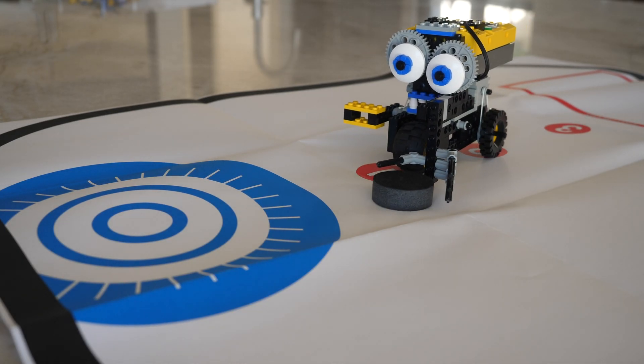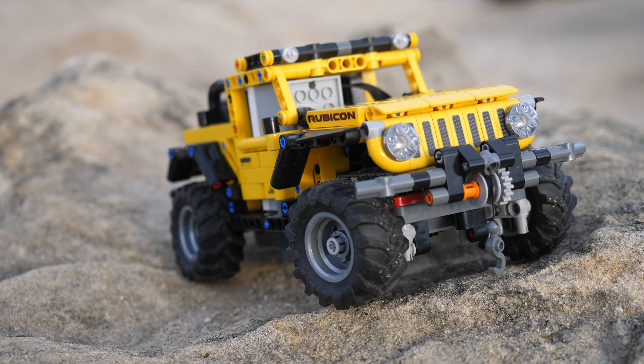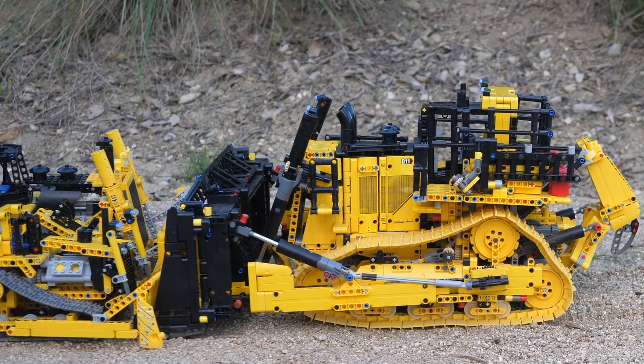If you're enjoying this video so far and you would like to uncover all the secrets of LEGO Technic — such as which gears, motors, tires, and more are the rarest — then make sure to subscribe and turn on notifications. If you subscribe, you're an absolute legend.